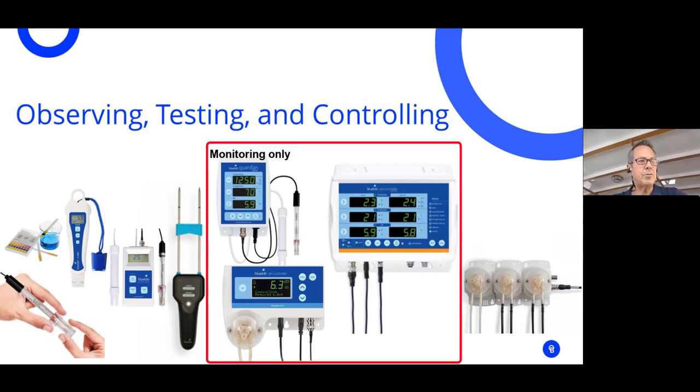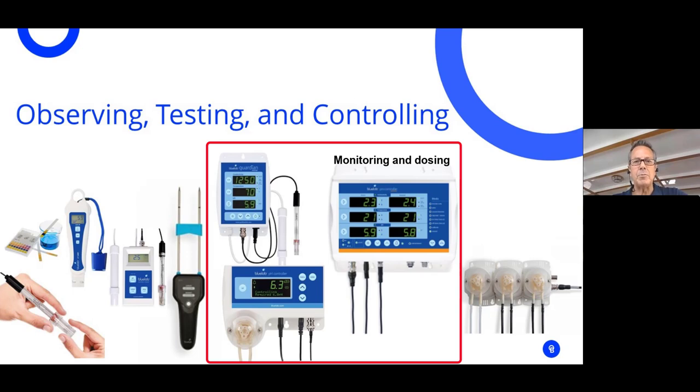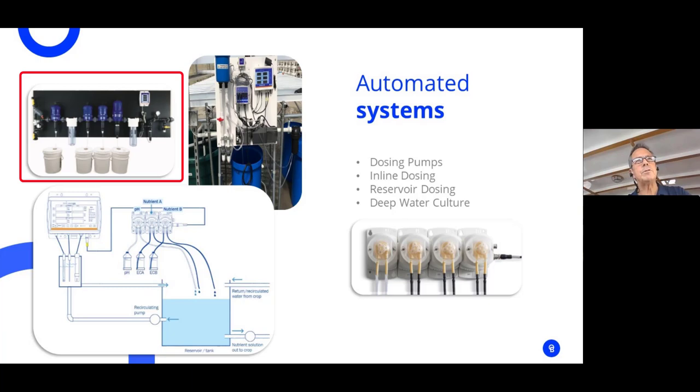You can move into what we call monitoring systems — these do not do any dosing, but they run 24/7 monitoring. There are many types of autodosing systems; there's inline dosing like a Dosatron, which goes on the rate of water flow. This is typically used in the field, running from a wellhead, with two or three pumps — typically an A, B, and a pH solution, and sometimes a cleaning agent.